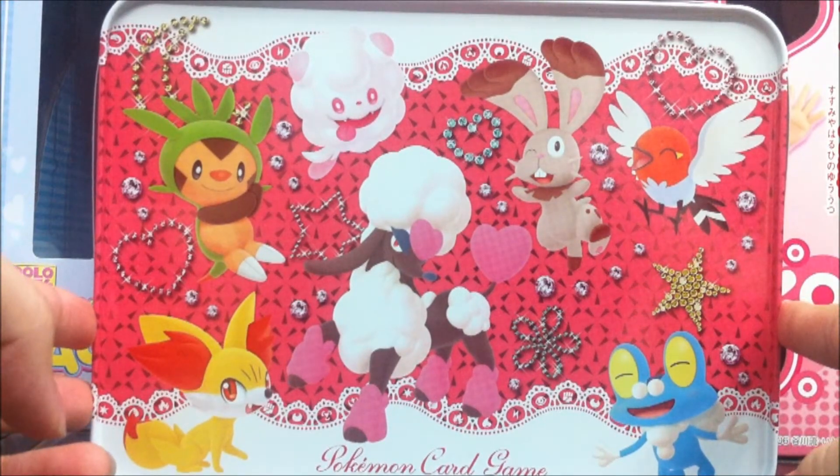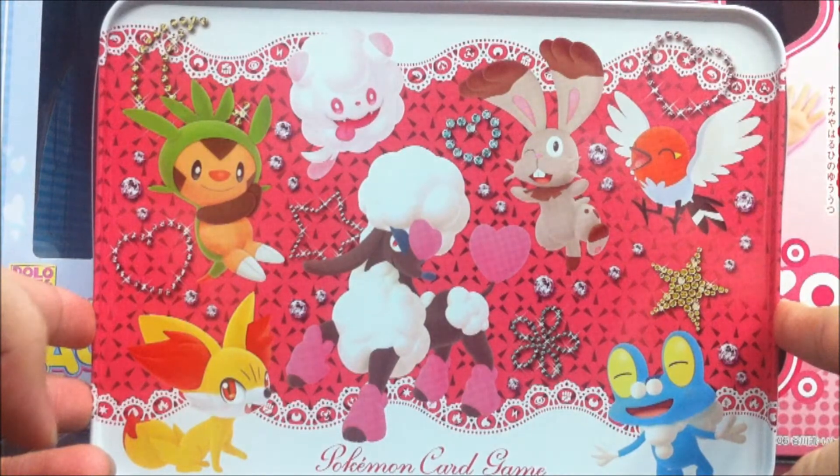It's very, very colourful, with cheerful Pokemon.